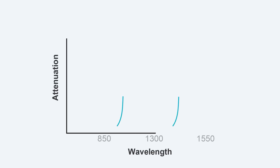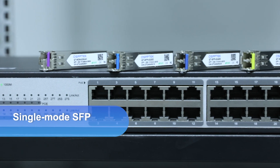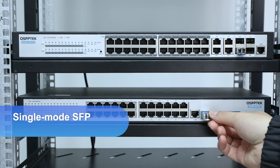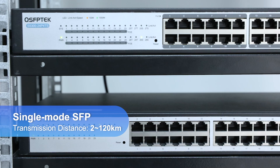Generally speaking, the longer the wavelength, the smaller the attenuation and the longer the transmission distance. Therefore, single-mode SFP optical modules are often used for long-distance transmission, with a transmission distance of 2 to 120 km.